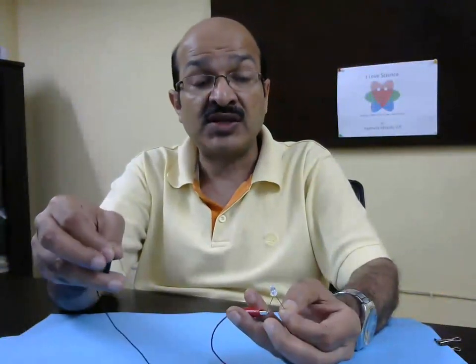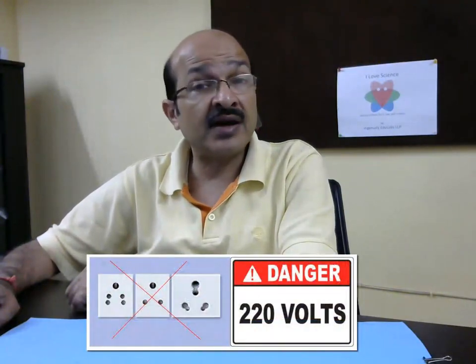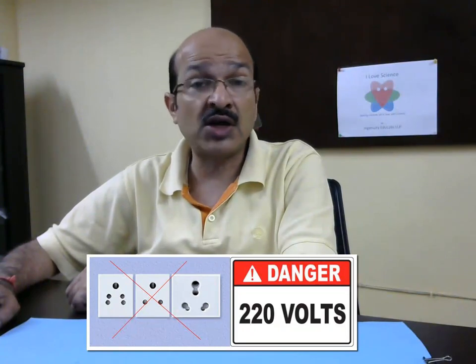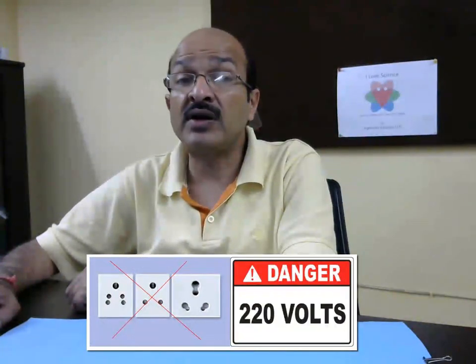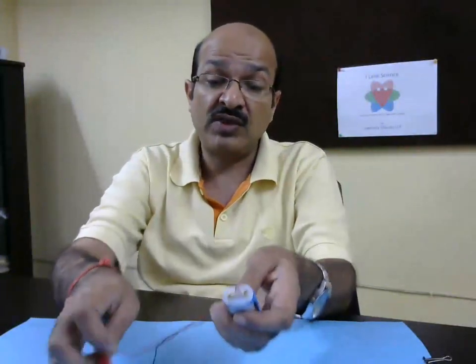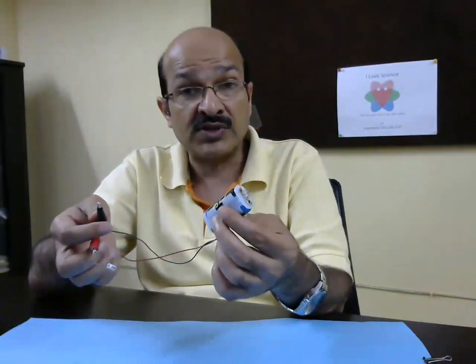You can try connecting through this by making your fingers wet and then see if the LED lights up. But here is a very strong caution: never, never attempt to do this experiment with mains electricity that we get in our house. That is 220 volts and it can give you an electrical shock which can be very dangerous — it can be fatal and the person doing that experiment can die. Always do this experiment with a very low voltage source, like this 3 volts here.